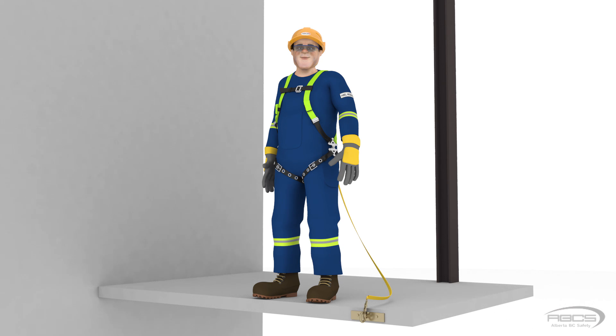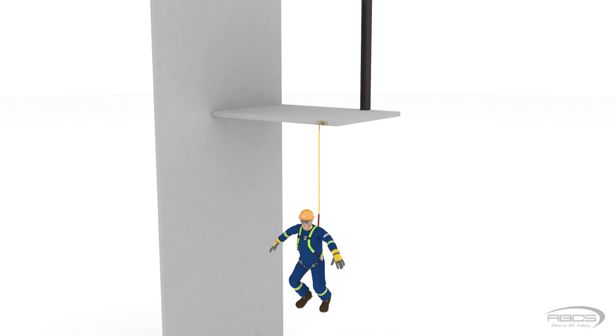Abel initially refuses to step off because he knows his shock absorber's freefall maximum limit is 6 feet, and tying off to an anchor below his shoulder height would exceed the shock absorber's capacity and be unsafe. However, with assurances that the animation will be stopped before he feels any force, Abel demonstrates. His D-ring was located 5 feet above the platform and the anchor was at his feet, with a 6-foot lanyard. Therefore, he will fall the length of his lanyard plus the 5 feet from his D-ring to the platform — a total of 11 feet freefall. Given that his energy absorber had a maximum freefall rating of 6 feet, Abel would have been seriously injured had he not been a cartoon.